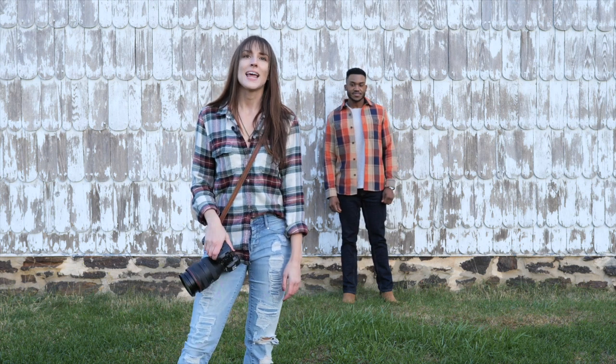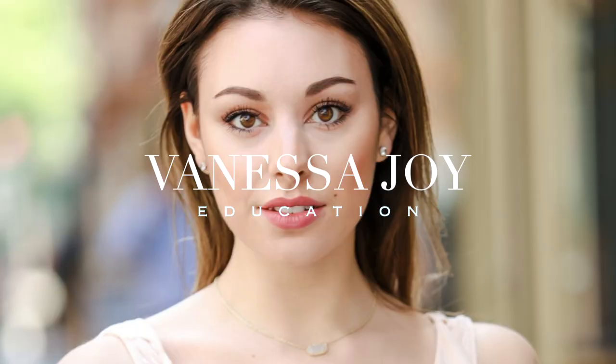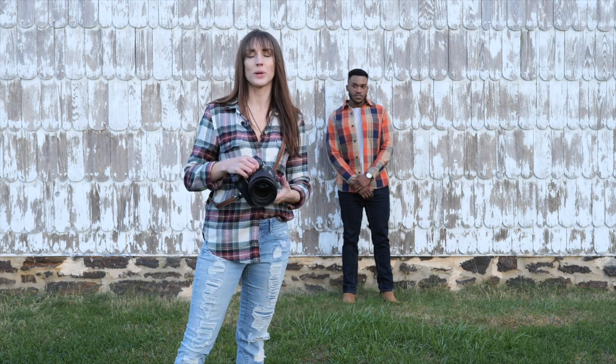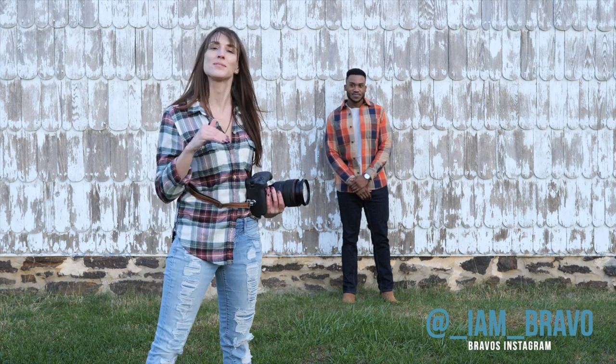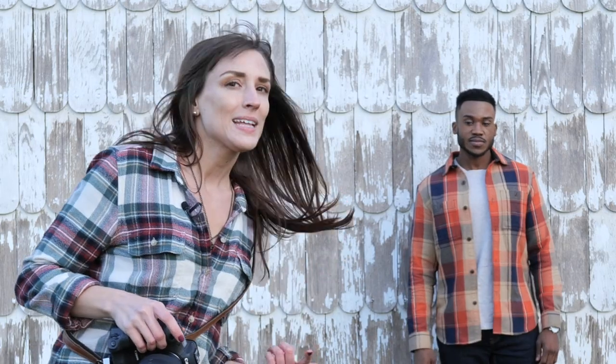I'm wedding and portrait photographer Vanessa Joy and today we're talking all about how to pose guys. I have a video on my YouTube channel about how to pose females with a lot of the same basics, but there are nuances for posing men — especially men who aren't models. We're going to talk about body language, how to make a guy look more powerful and masculine through body positioning, lens choice, and angles, and also how to make him not look stiff.